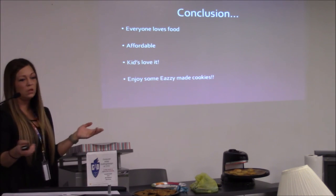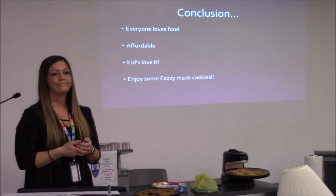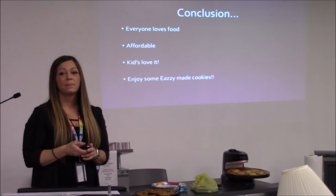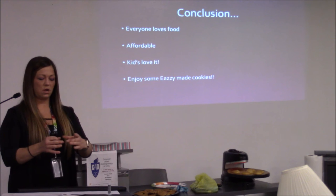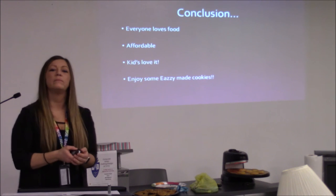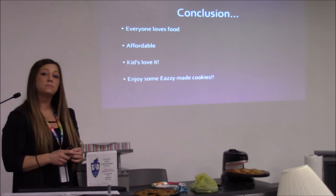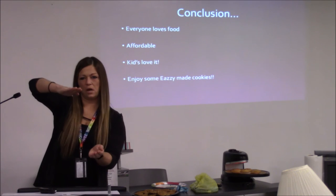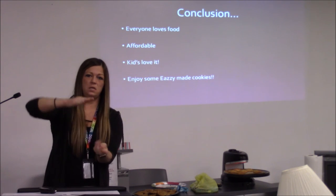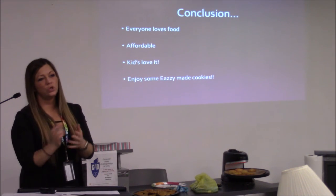In conclusion, everyone loves food. It's affordable, the kids love it, and you can enjoy easy-made cookies. Have you tried french fries? I've not — I've tried the cookies, those little potato skins, and obviously pizza. We're going to try cinnamon rolls but I didn't want to bring them in because they're very sticky. Is it kind of like air frying? No — there's a heater on the top and a heater on the bottom, and there's a little pin it sits on and it just spins, heating it from both sides.